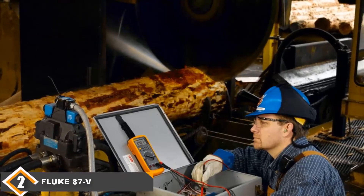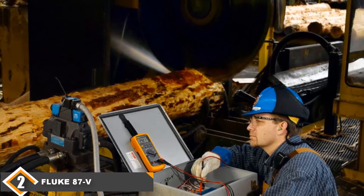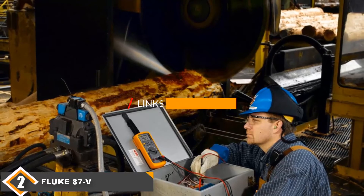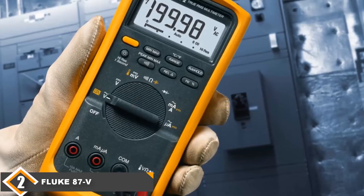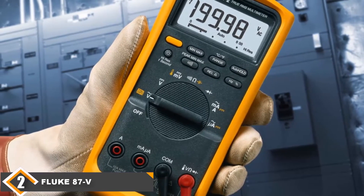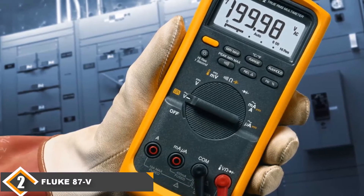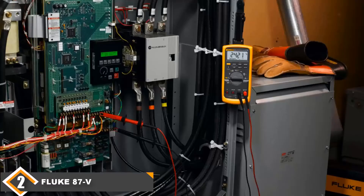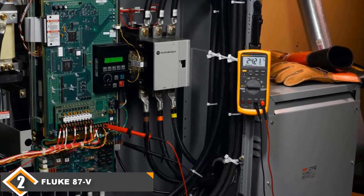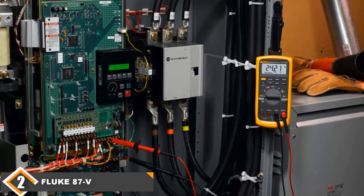Moving on to number 2, we have the Fluke 87 True RMS Electrician's Multimeter. This multimeter is terrific for professional electrical contractors who often have to handle HVAC units. Systems ideal for measuring HVAC applications have a lower and higher resolution and range compared to traditional multimeters. The Fluke 87B can measure voltage, frequency, capacitance, current, and even temperature. It is the safest multimeter reviewed, individually evaluated to comply with ANSI/ISA S82.01 and EN61010-2-1. It has a Category 4 safety rating up to 600V and a Category 3 safety rating up to 1000V.